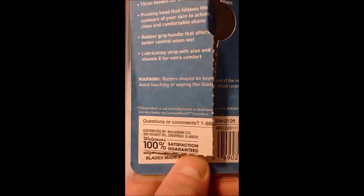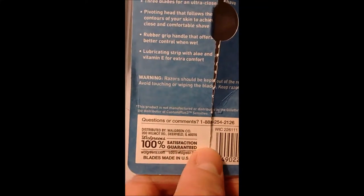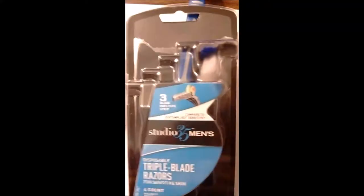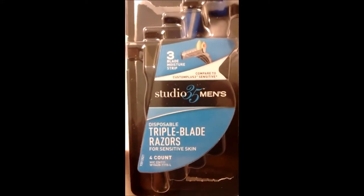I like it, and it's cheaper — much cheaper than the Gillette Mach 3. This is Walgreens brand, made in the USA, or at least the blades are. Highly recommended. Studio 35 Men's.